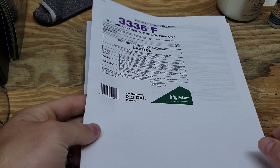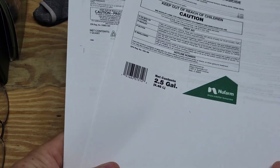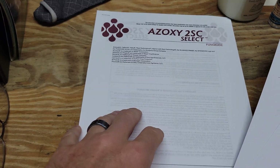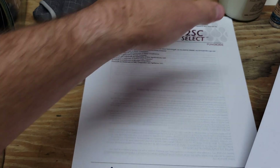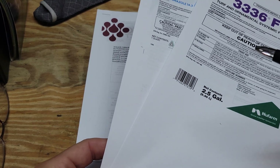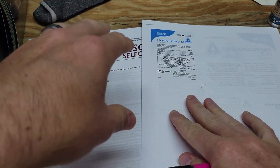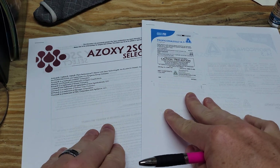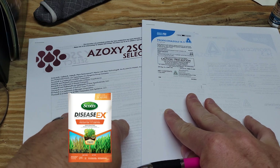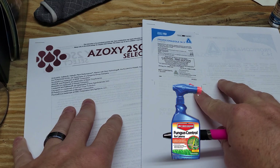Let's go in the garage and take a look at the labels. A word of advice: go to a website like DoMyOwn.com and print off the labels for your products. I keep these in a binder on my workbench because a lot of times the labels on the actual bottles get damaged or come off, and they're harder to read. If you keep printed labels, they're easy to reference and much nicer. So we're going to go with azoxystrobin and propiconazole. These are professional-grade products — the consumer equivalent of azoxystrobin would be Scott's Disease-Ex, which you can buy on Amazon, Home Depot, or Lowe's.